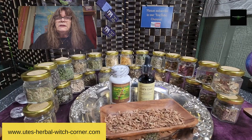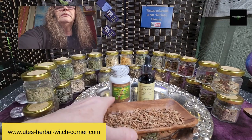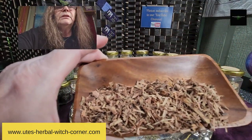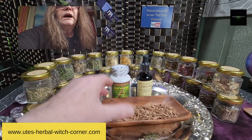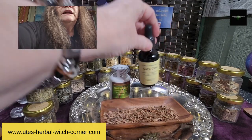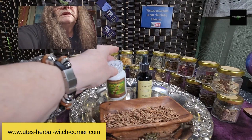I think the education video is done. I just want to show it to you again — this is the cat's claw before I put it in the tincture with alcohol, or grind it and put it in capsules.